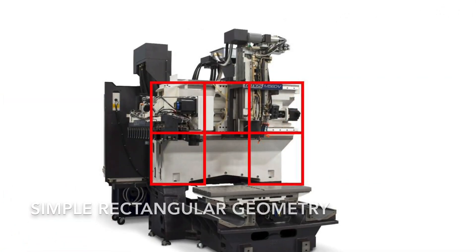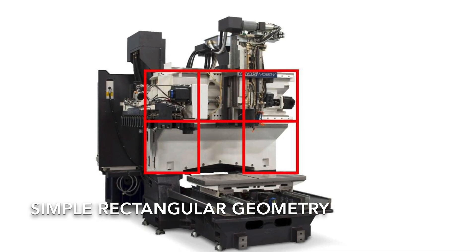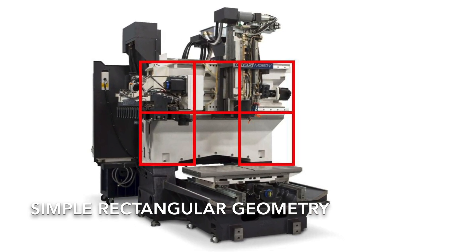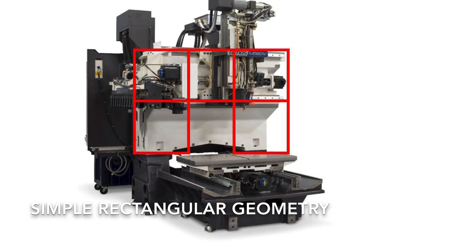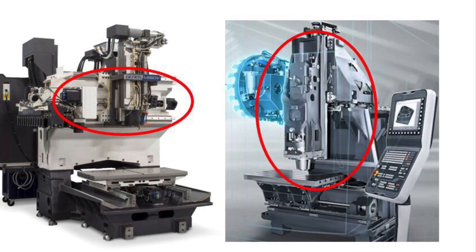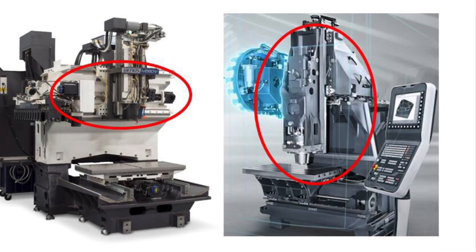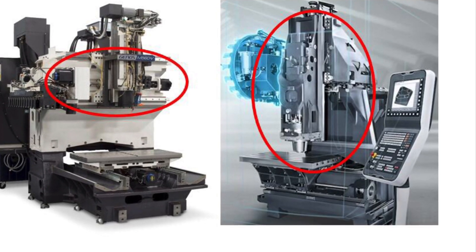You'll notice Okuma's unique double-column design versus most of the market's competitive models. Simple, rectangular shapes allow the machine to grow predictably and to be managed effectively. This construction also creates extreme rigidity versus a C-frame design by eliminating a hanging spindle column and supporting the spindle directly against its guide rail.